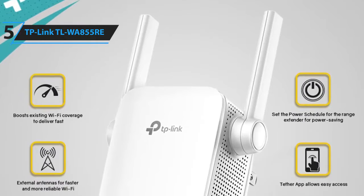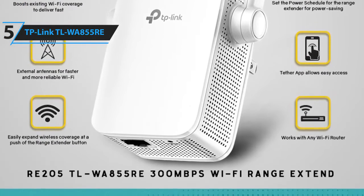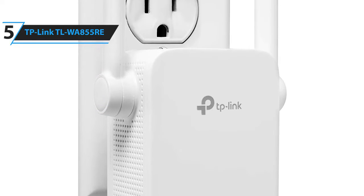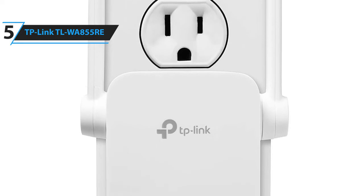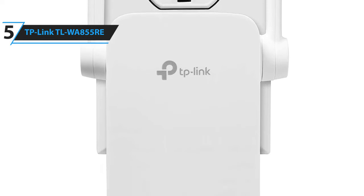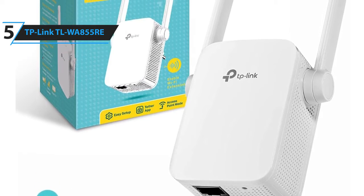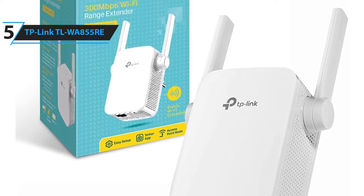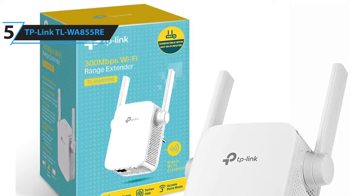Some of the pros for this product include extremely affordable price, compact design, easy to set up, and Ethernet port. A con for this product is poor signal strength at further distances. However, it only makes sense for a product at this price, and it is ideal for smaller homes or apartments. The TP-Link TL-WA855RE is an impressive Wi-Fi extender that offers a small build, easy setup, and enhanced Wi-Fi coverage, all for an affordable price.